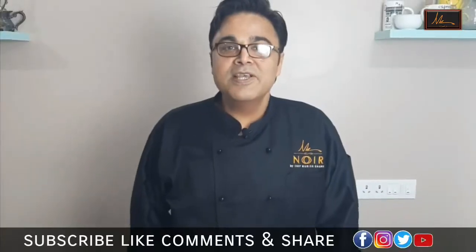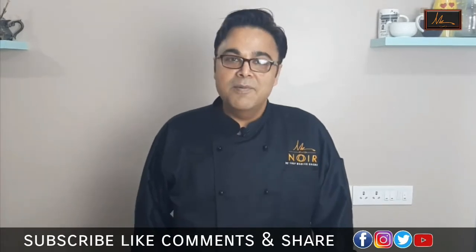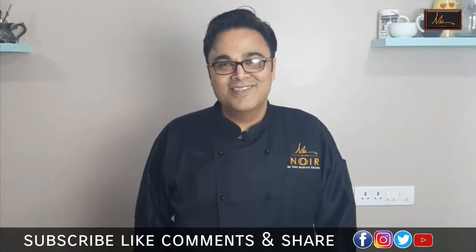Subscribe to our channel and press the bell icon so that we will bring you simple baking recipes. Thank you so much for joining us.